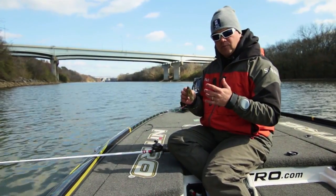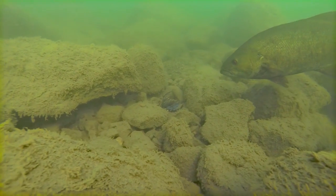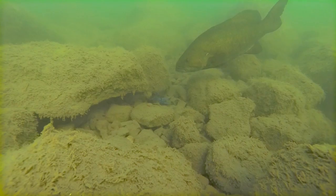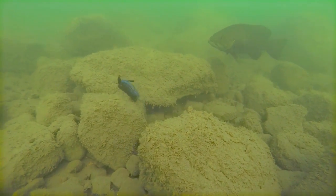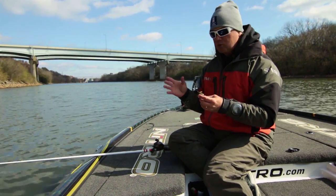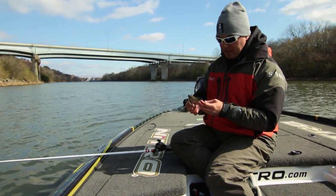I've worked with underwater cameras before, watching smallmouth bass in the Great Lakes go down and look at a lure, back up, and look at it with their other eye — really studying a lure. You'd be surprised at how many times a bass is looking at your lure and you're not getting bit. But a football jig is so versatile — so many different applications, whether it's brush piles, rock banks like what we're fishing here, and they just flat out catch them.